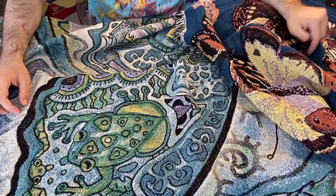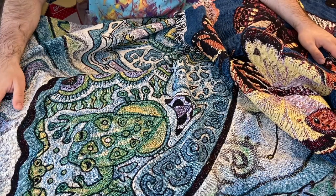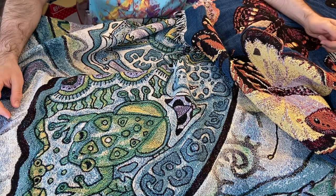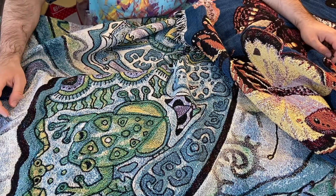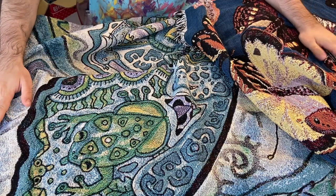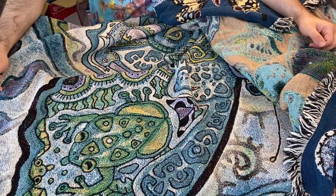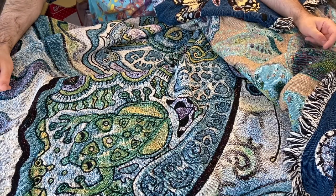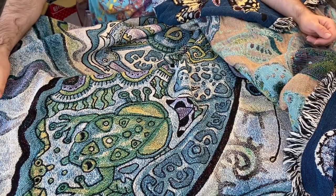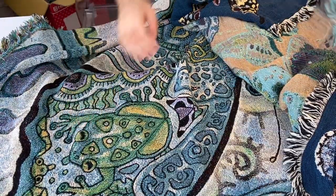I'm going to make a hoodie out of these this coming week, so I'm excited about that — enjoy watching when that happens, because that's coming soon. If you want to support them, go buy a blanket or send them a photo you want printed on a blanket and they'll make it for you. Good quality, excellent product — Fiber Art Weavers, really good. Thank you and have a great day!